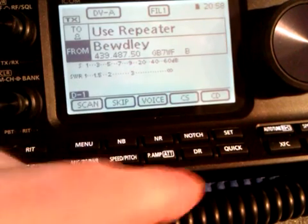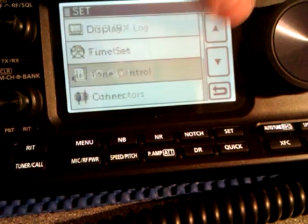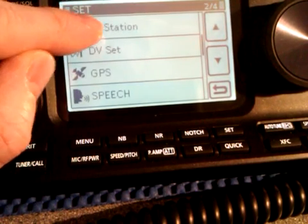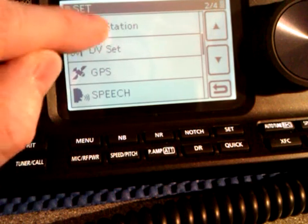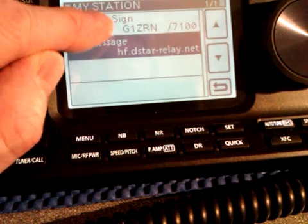Press the SET button on pages 2-4. Look for My Station and press to access. Then press My Call Sign.